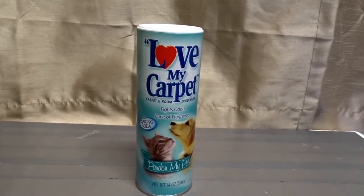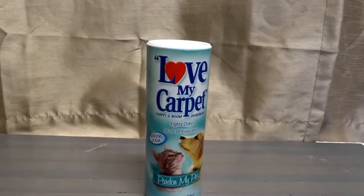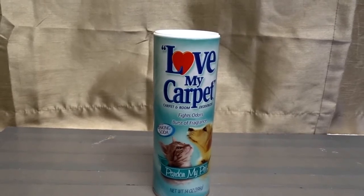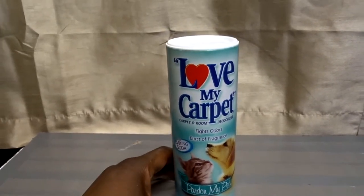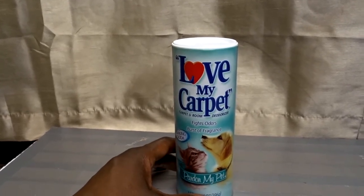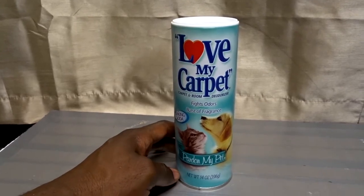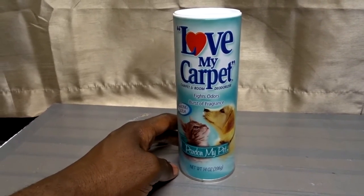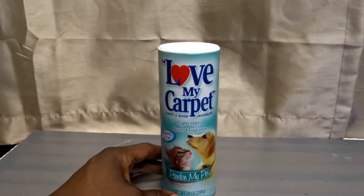I think it works better on dogs that have less hair. With longer hair, it's going to be a do-over type deal. I like the fact that it has baking soda in it — I'm a real big fan of baking soda. It helps absorb any kind of odor. So it does work; I just have an issue using it on dogs with long hair. But for my German Shepherd, who has medium-length hair, I only have to put it down once and it's a done deal.